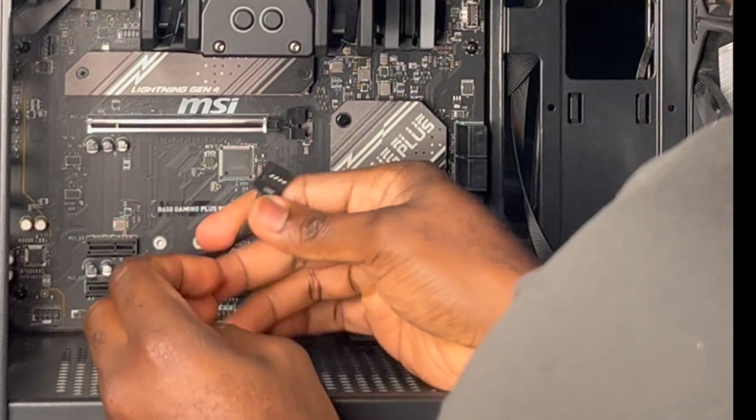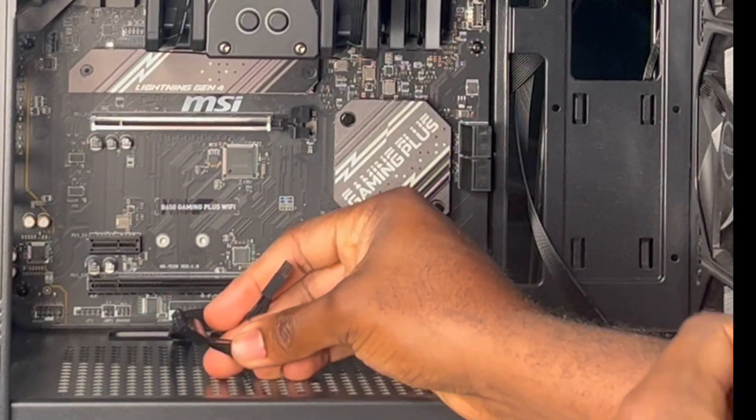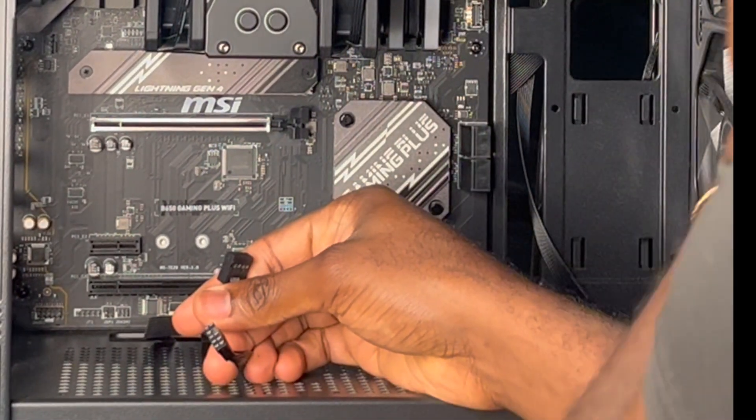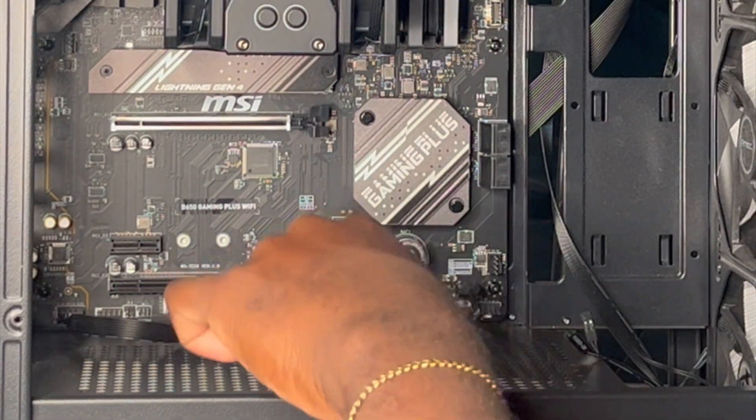Next, we've got the HD audio connector and the USB connector. HD audio allows for headphone jack plug-in. USB allows for USB plug-in to the front of the case. Just like that, we got the HD audio plugged in and we got the USB plugged in.